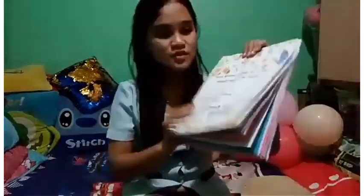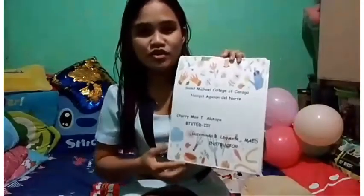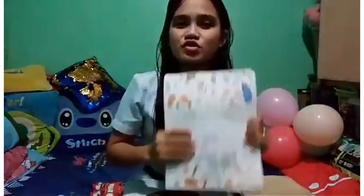That's my scrapbook about farm tools and equipment and their uses. Thank you and I hope you enjoy watching. God bless.